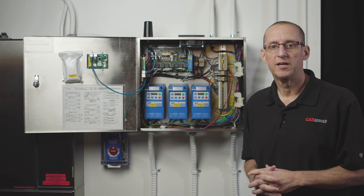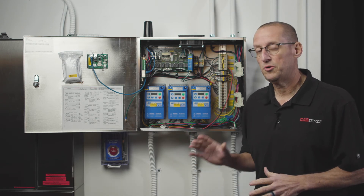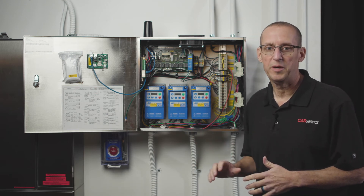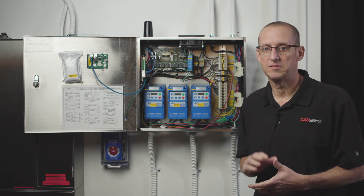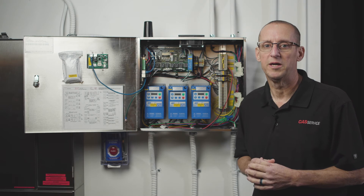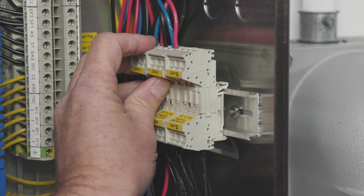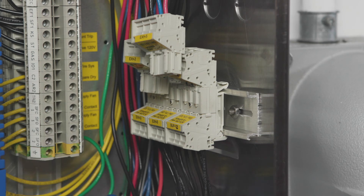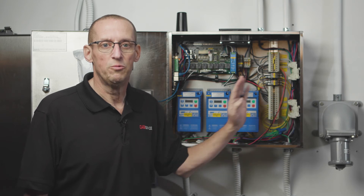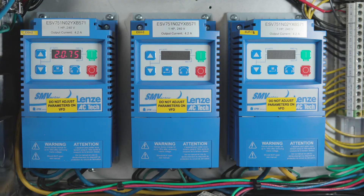Once you understand how to read the wiring diagram, go ahead and complete all the field wiring to all the components needed, but don't apply power. If your control package has VFDs, unplug the quick disconnects — this is the load power from the VFD to the fan. This protects the VFD should you get it miswired. If you mix up line and load and turn on the breaker, it's going to short the VFD instantly and it will have to be replaced.